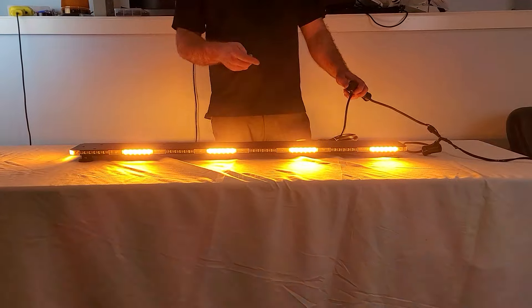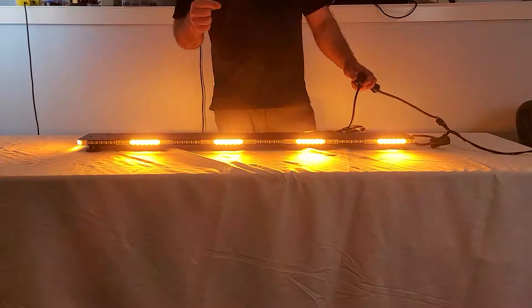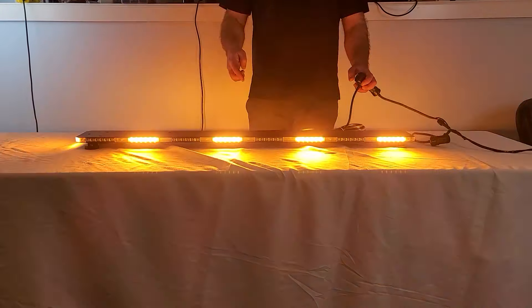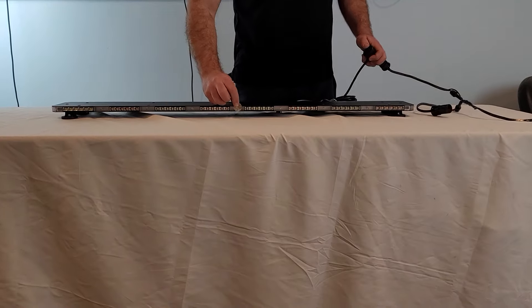It's our 18-module micro slim mini LED light bar utilizing our micro LEDs. This one is our 5-watt version, and wow, it's bright — it's blinding. It has tons of different flash patterns and it's almost not even as thick as a quarter.